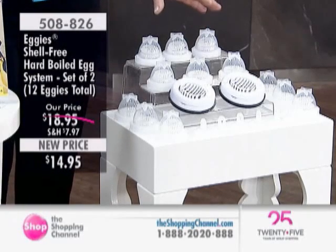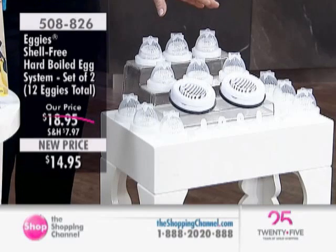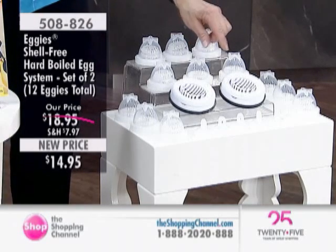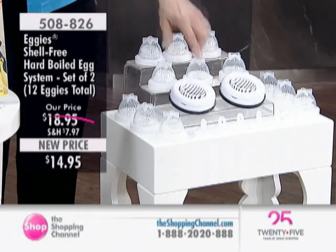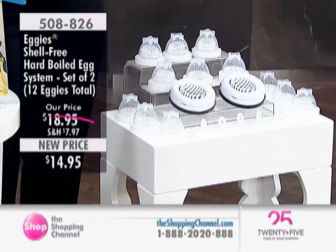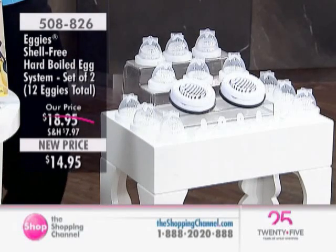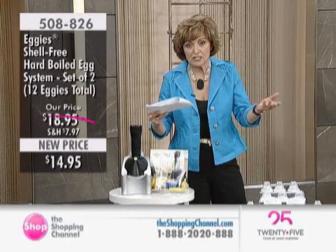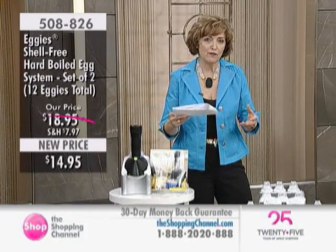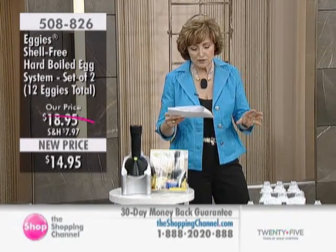This is the Eggies System. What you're going to receive is a set of two. Each set includes six Eggies plus the Egg Slicer — a whole system that works together with complete instructions. We have this now at a brand-new price from $18.95, now just $14.95. It really makes so much sense, and it makes it easier for you if you have any dexterity issues. It just keeps it all so simple.